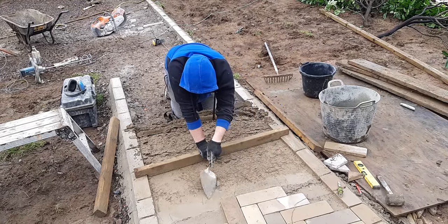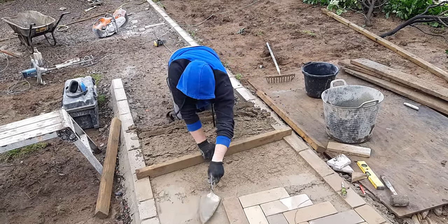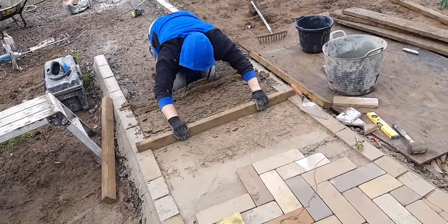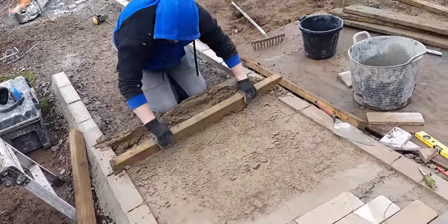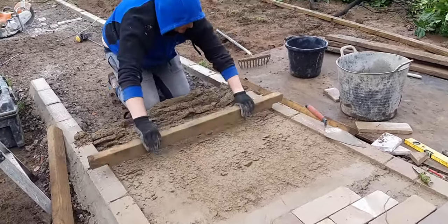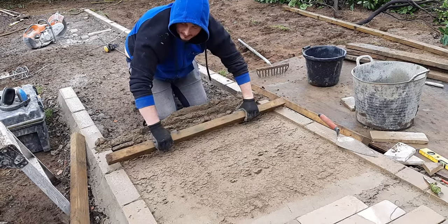Morning, Justin from Brickwright. We're watching Brad now screeding the paviers. Brad, I'm doing a video on you now — so what are we doing? So we're screeding all this off. We're getting ready for more paviers to go down.